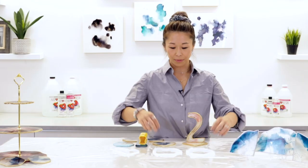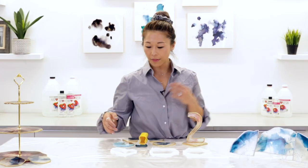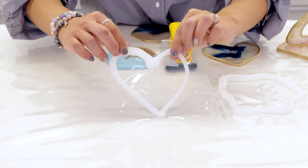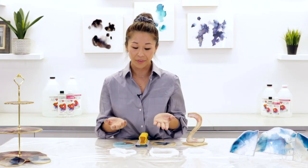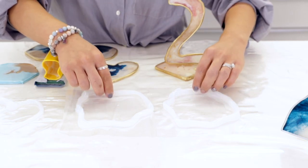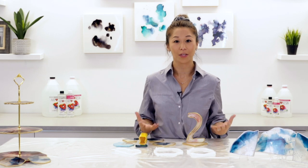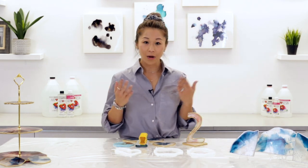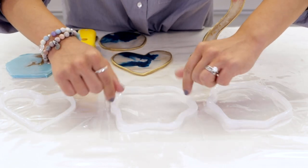All you need are some plastic or vinyl sheets — here I've used a shower curtain — and then you just need 100% silicone. You can get that from any hardware store and you just have to apply it onto the sheet. The greatest thing is you can do it in any size or shape that you like, and once the silicone is cured and you can feel that it's hardened to the touch,